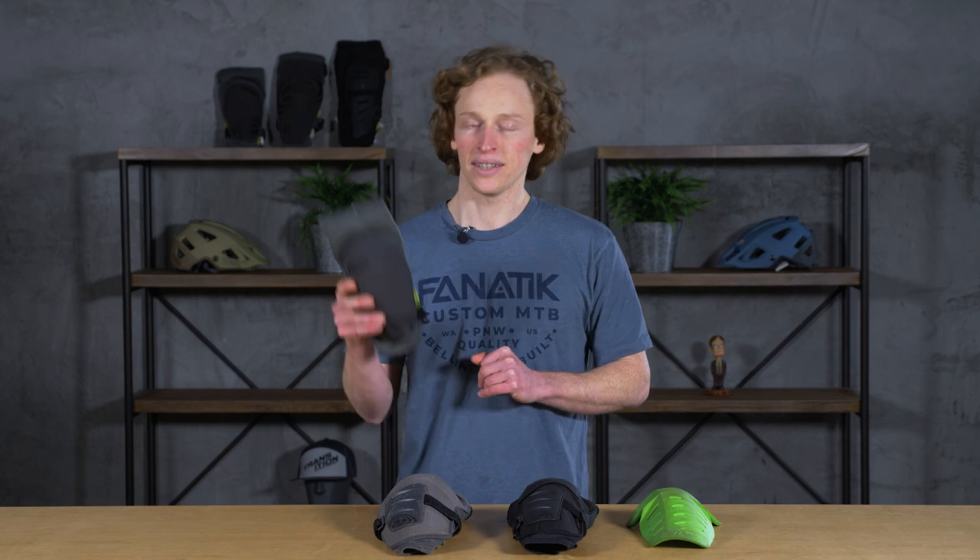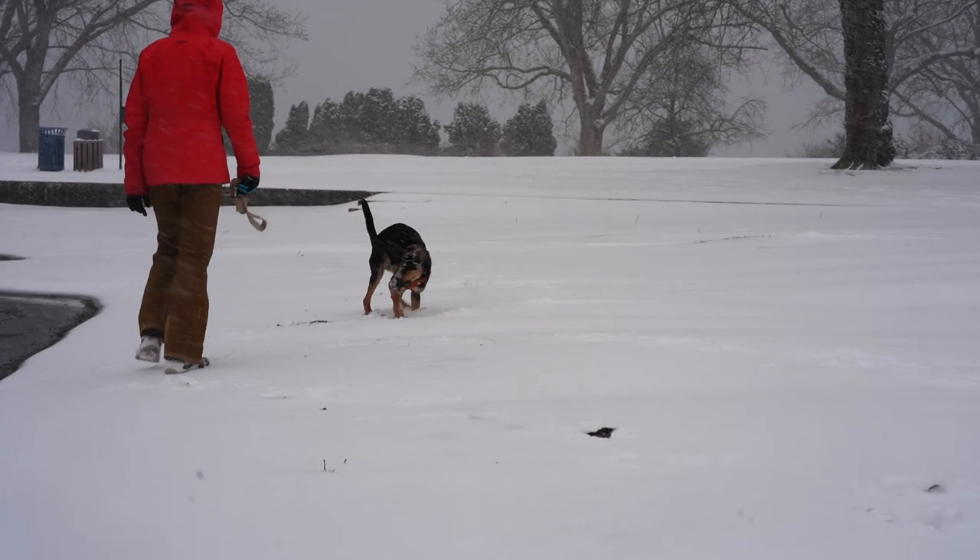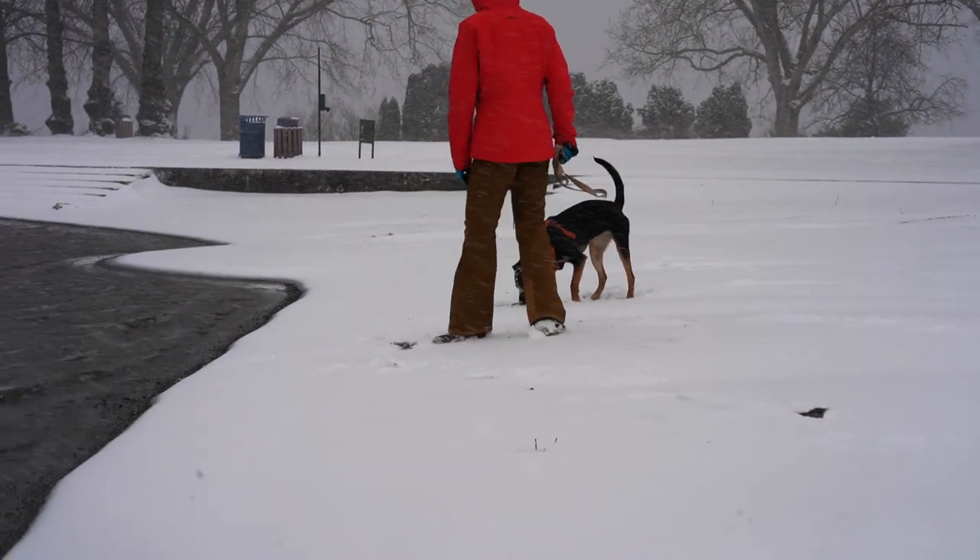To this day, they remain my favorite knee pad in terms of all-day pedaling comfort. You can just put them on your knees and go, and you pretty much forget about them. But in June of 2020, my dog Nora got her jaw on one of my knee pads and tore it to bits.